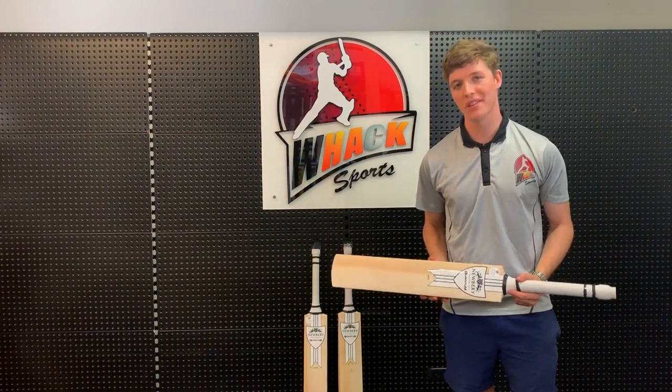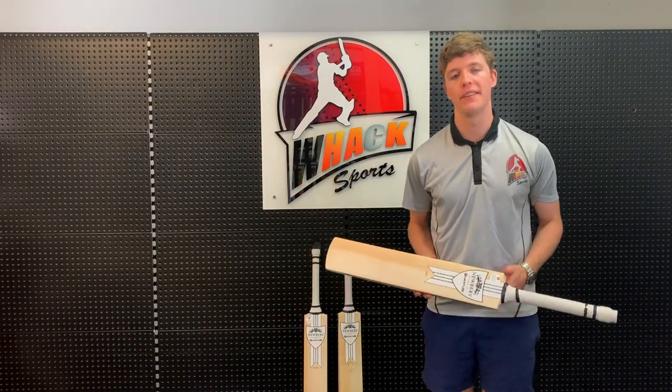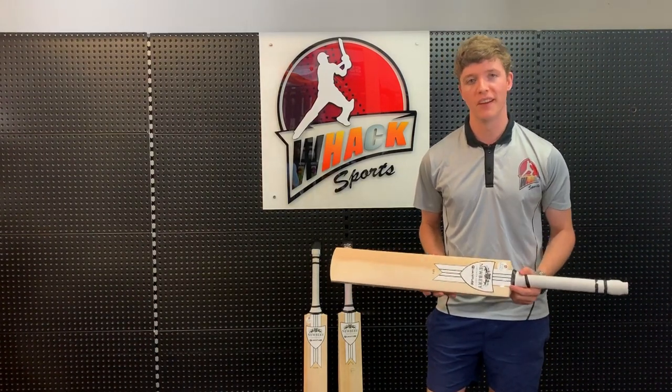Hey guys, this is Casey here from Wax Sports. This video is going to be a quick little review of the Newberry Quantum Cricket Bat. In case you guys haven't heard of Newberry, it's a very old brand based in England. They've been making bats for over a hundred years and they have a very good reputation for making very high quality cricket bats.